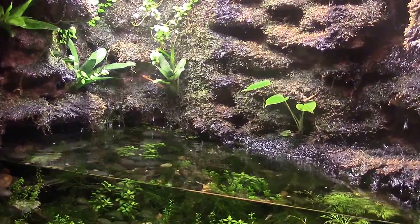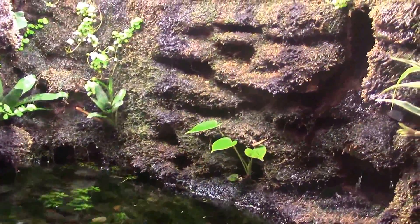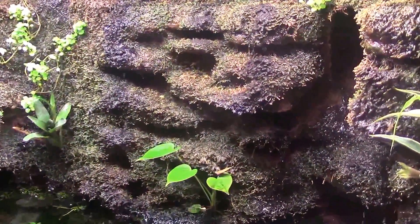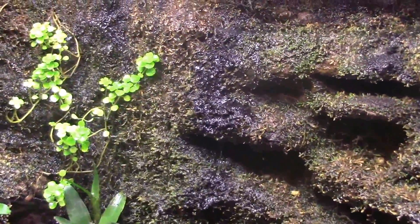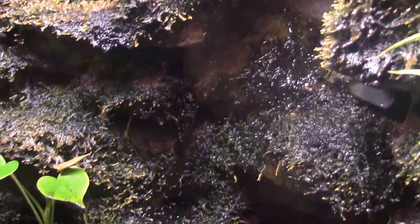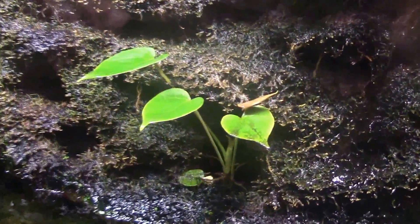Hey guys, Dylan Tommy here, gonna check out the paludarium tonight. We'll quickly run through a little update. I have all the lights on right now and the drip is running in full effect, keeping it really moist in here. Everything's looking great.